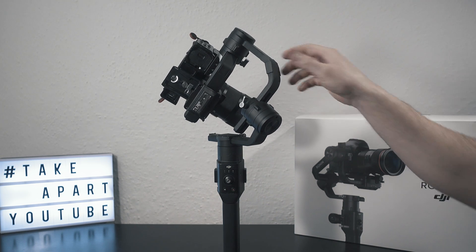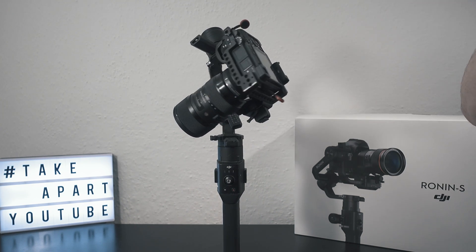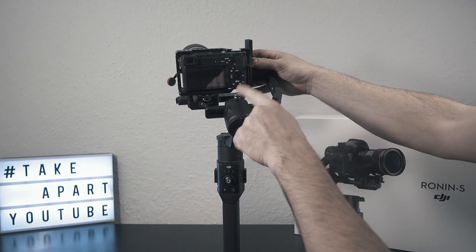As you can see, the balance is very bad. We will start with the roll arm — loosen the knob and adjust.